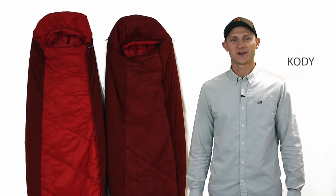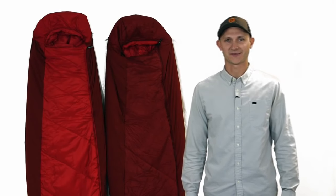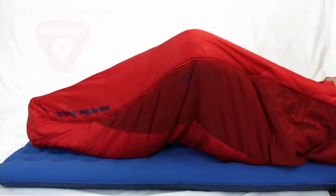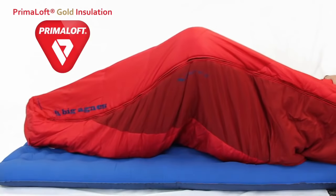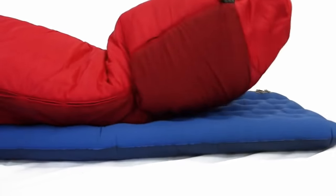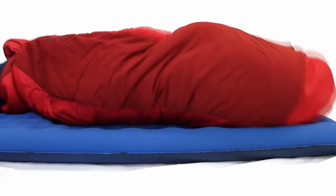Hi, I'm Cody with Big Agnes, and I'm here to tell you about our ultralight stretch synthetic traditional mummy sleeping bags. The traditional mummy shaped design paired with stretch side panels featuring Primaloft Gold Insulation Active provides increased range of motion, while the insulated stretch sidewall panels allow for great fit and more mobility than a mummy bag with more traditional fabrics.